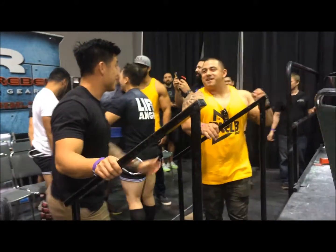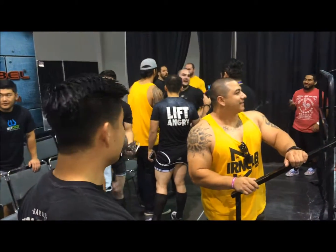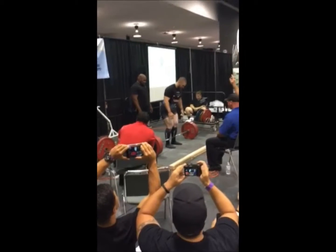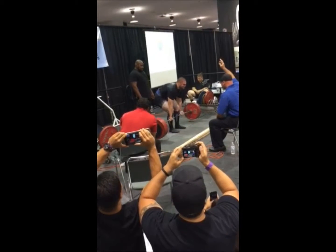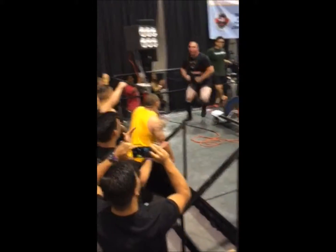Thank you everybody. Thank you everyone who came out to help me — Scooby in the yellow and Big Adam right there in the yellow with the hat. I literally couldn't have got my belt on without you guys. Thank you to my girlfriend Tina who pretty much babysat me the whole day, because I was a big baby on meet day and she was running around doing stuff for me. I really appreciate that. Thank you guys for watching, and I'll see you guys in 8 weeks at USA.